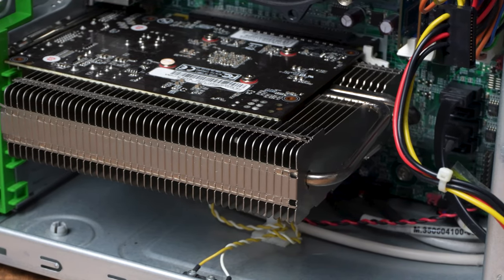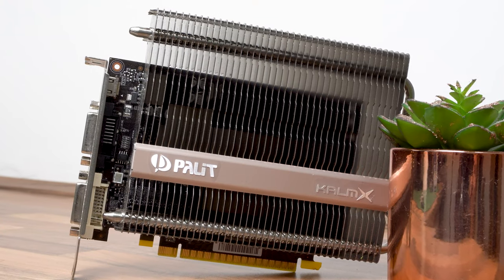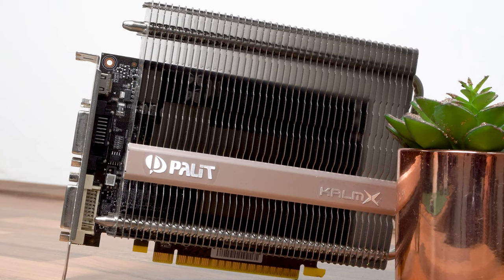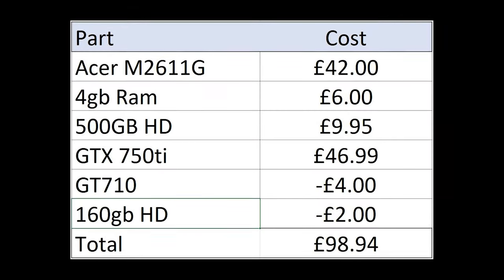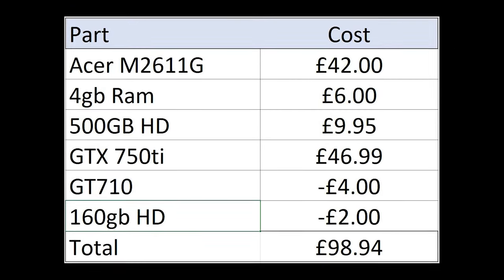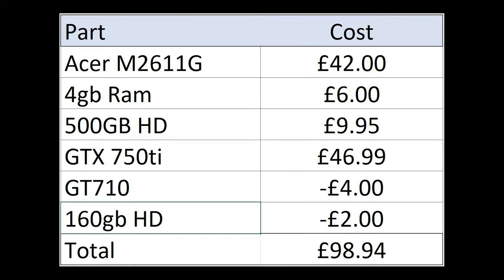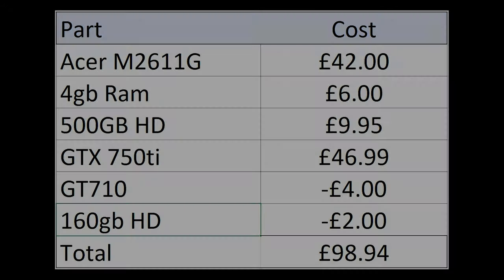So with that final piece of the puzzle in place, I've spent a total of £104.94, but was able to sell the old hard drive and graphics card back to CEX for £6, which means this whole PC has cost me £98.94. So it's definitely cheap — but the real question is can it game? Let's take a look at some benchmarks and find out.